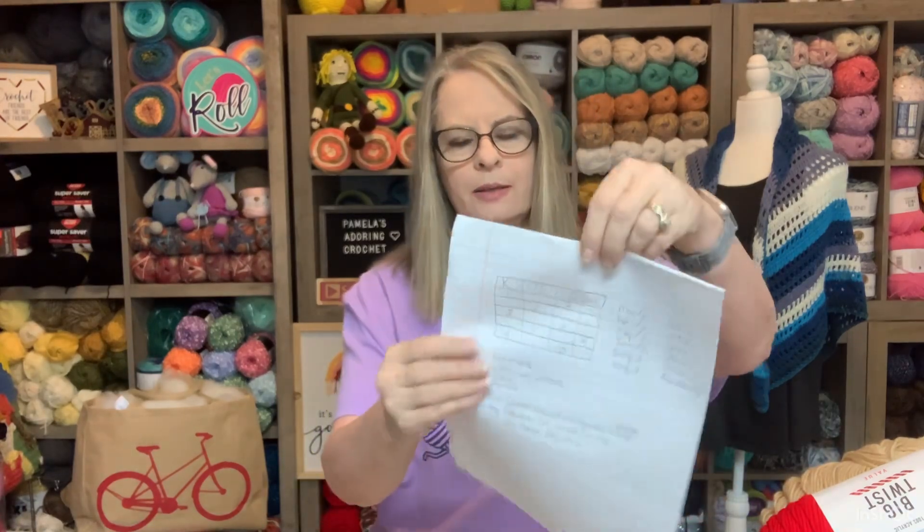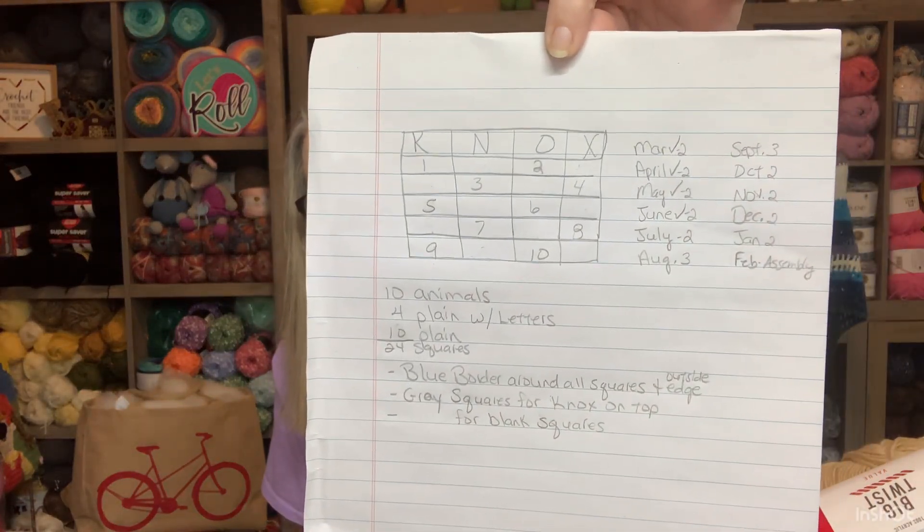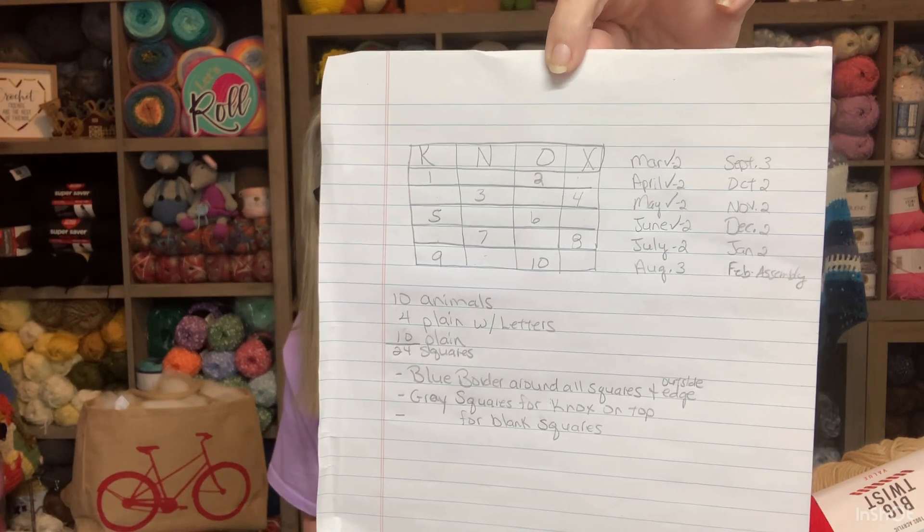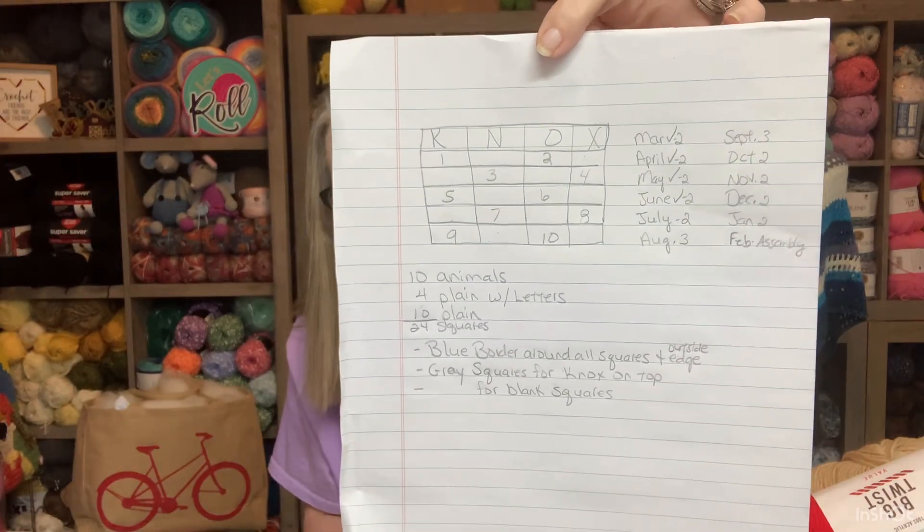Lesson learned, but it is a good book and I really enjoy it. Here is my plan for the blanket — I've gotten it all drawn out. The numbers at the top represent animals, so I have 10 animals. The Knox name squares at the top will have a gray background and I'm not sure what color the letters will be yet — probably black. The whole blanket is trimmed in blue.